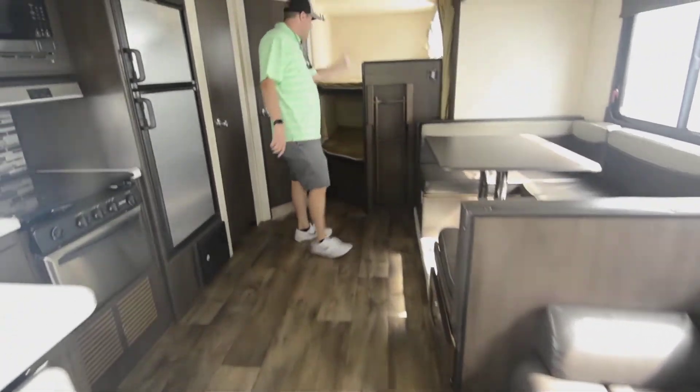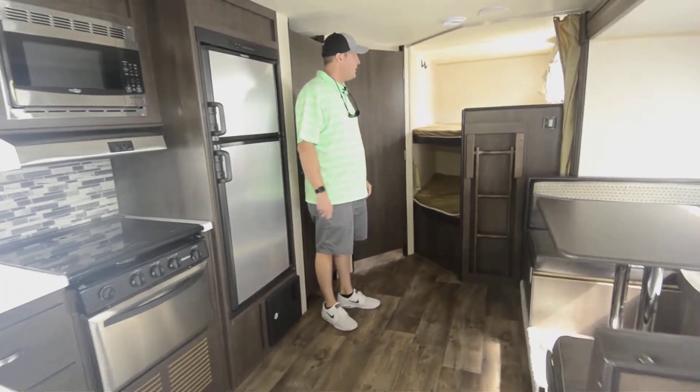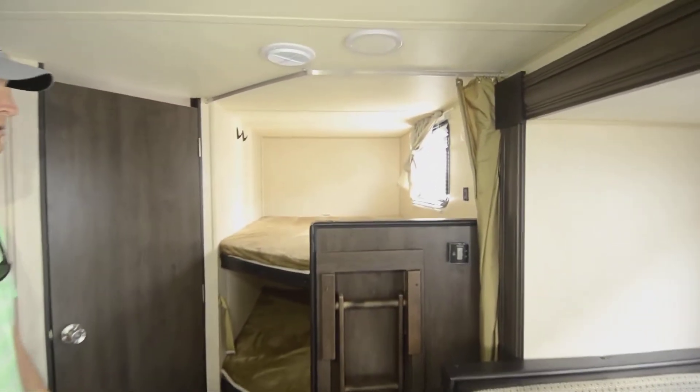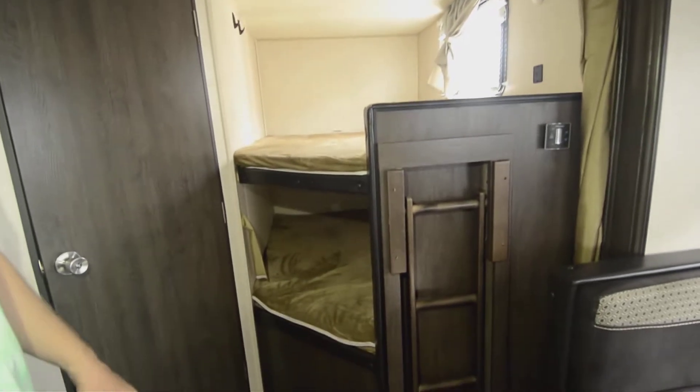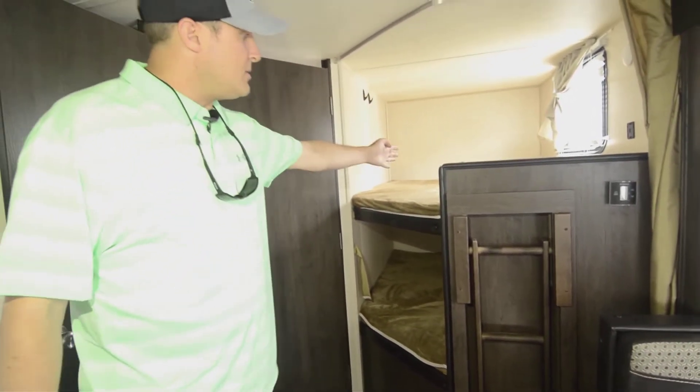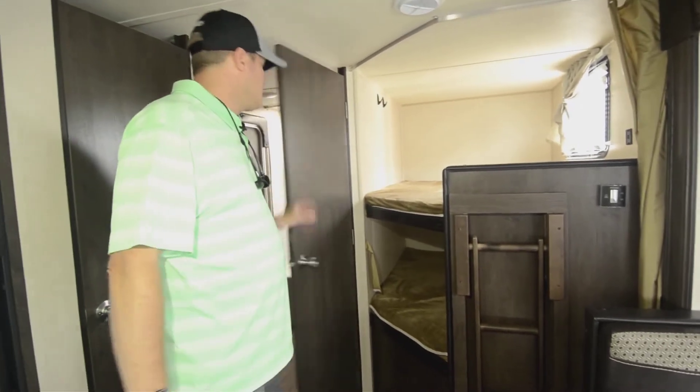The bunkhouse is probably the nicest attribute to this trailer, back in the rear. This is a perfect rig for a family of four, six, or larger. You could take it to football games, great tailgater, lots of space. You can either use those bunks for sleeping or use them for storage.